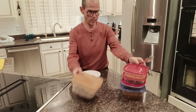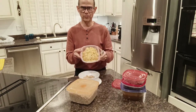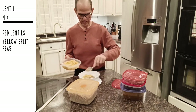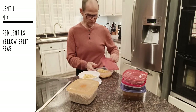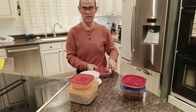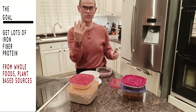Then I go to — this is mixed lentils, it's red lentils and yellow lentils. I put in two good heaping tablespoons of mixed lentils. Again, very high in fiber, very high in iron, as is the grain as well. The goal is to get lots of fiber, protein, and iron all from plant-based sources.